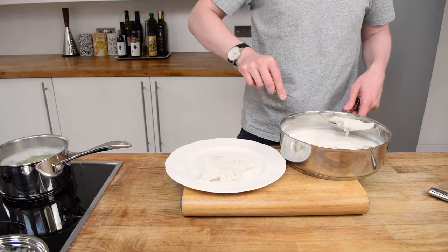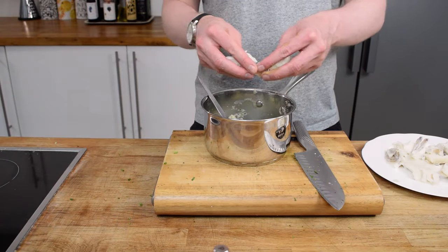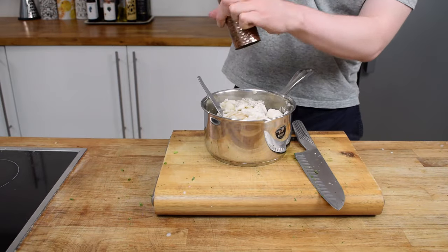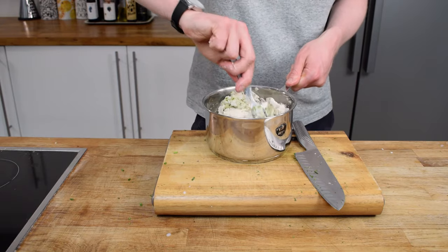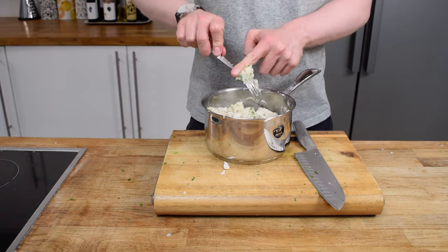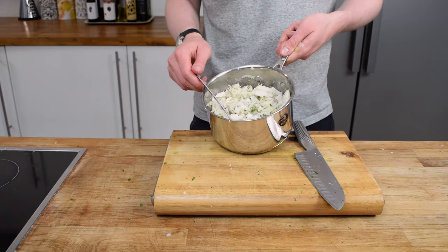Now it's time to add in the fish. I've strained off the milk and I'm just going to very gently flake this fish through into the potato, and then mix it all around. You want to be quite delicate — if you're too rough it's going to break up all of the fish. You want some nice chunky bits of cod in there to keep it nice and rustic.